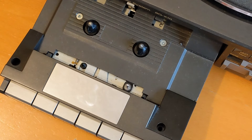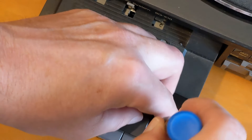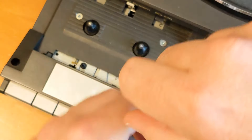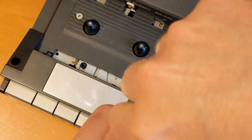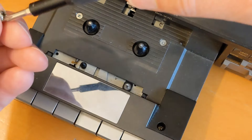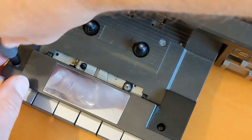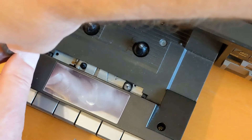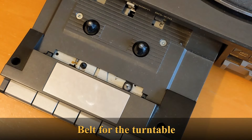I'd rather it went to somebody who wanted it. If no one wants it on the reuse and recycling group, there are only two options: put it on eBay — but packing it would be quite difficult — or Cash Converters, which is local to me. I might take it down there and just get 20 quid. I think I might have bought a new belt for it, so it'll be nice to recover some of that money.